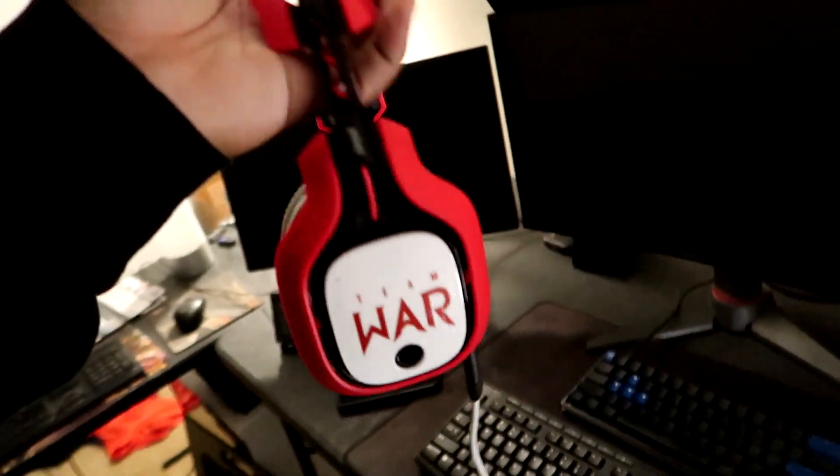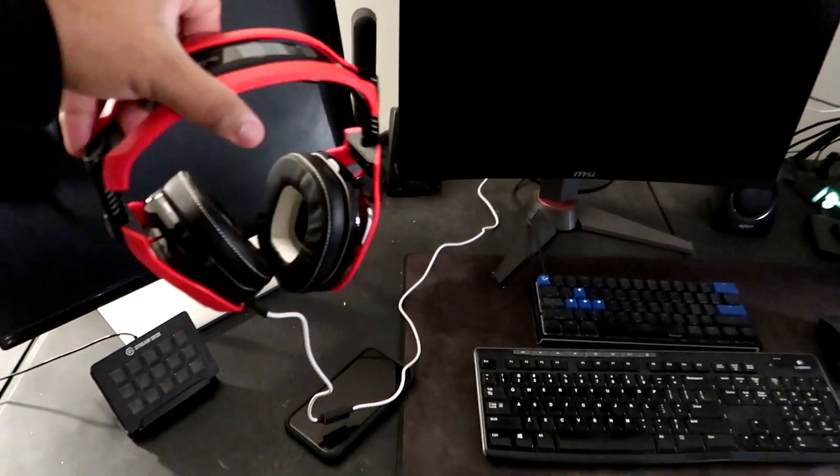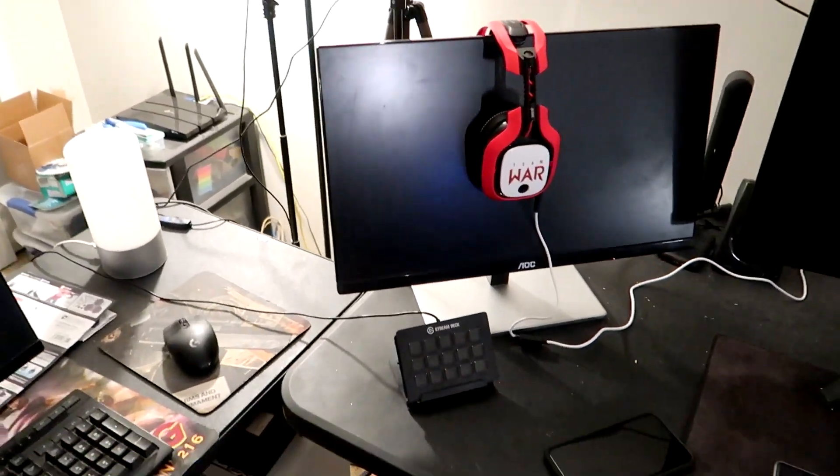The only thing that's going to be a smidge awkward is the fact that the PC is on the right side and the plug goes in on the left-hand side where the headphone jack goes in. I'm going to have to loop this around and create a bit more cable mess. I'm going to tuck it through here. That works until we get a proper stand for them. I love the way these look and I can't wait to hear what they sound like.